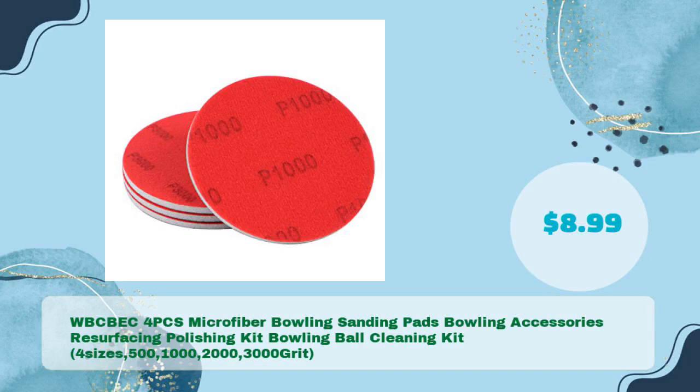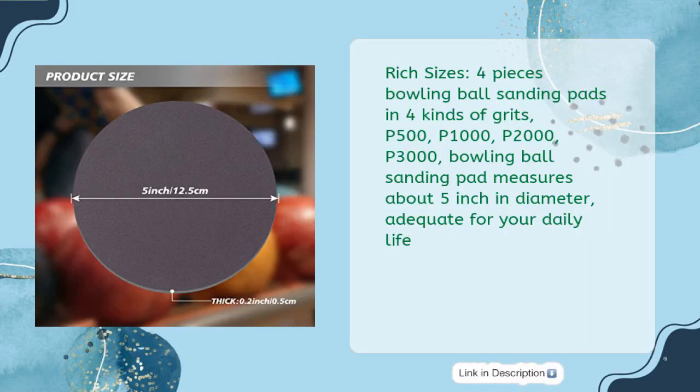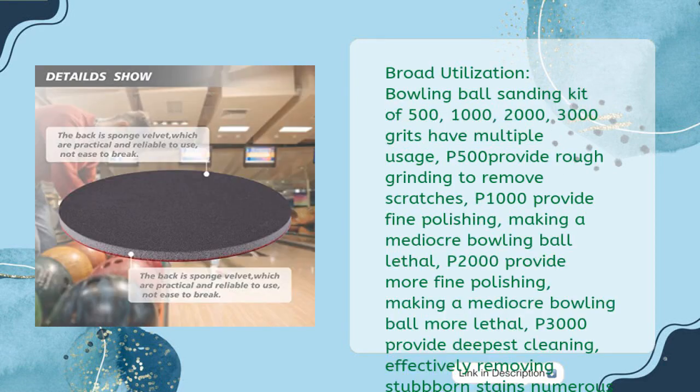WBC BEC 4-piece microfiber bowling sanding pads — a bowling accessories resurfacing, polishing, and cleaning kit for sizes 500, 1000, 2000, and 3000 grit, for just $8.99. Includes four pieces of bowling ball sanding pads in four kinds of grits: P500, P1000, P2000, and P3000. Each pad measures about five inches in diameter, adequate for daily use.